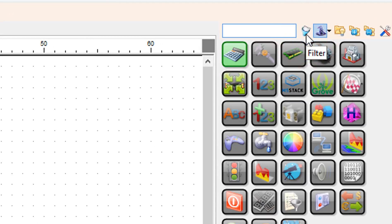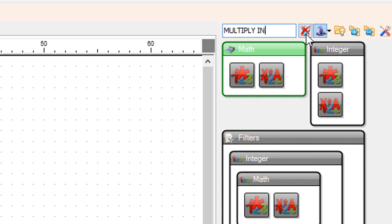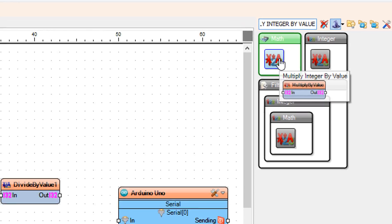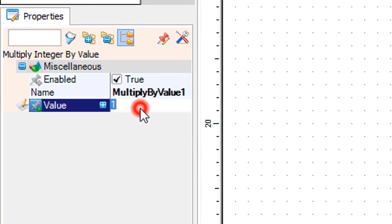Add a multiply integer by value component. Select multiply by value 1 and in the properties window set value to 60.